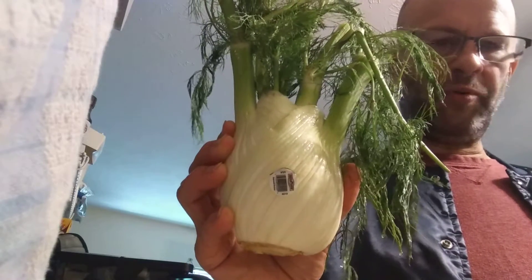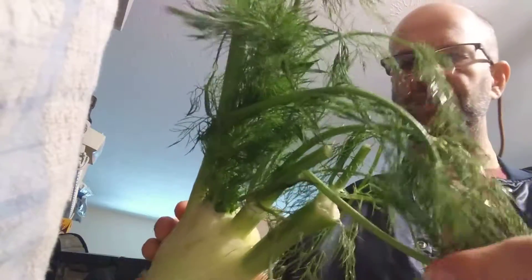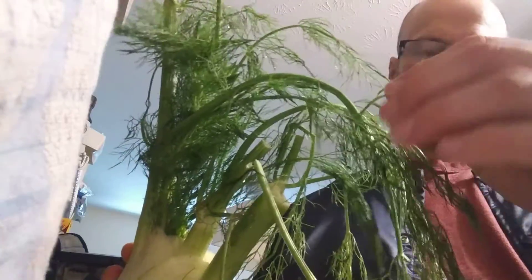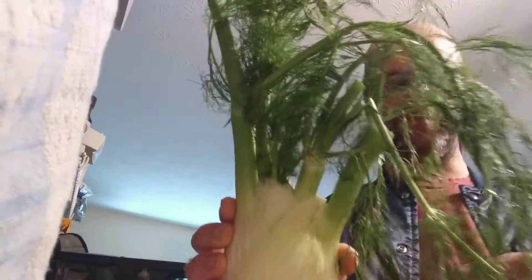This review is of Andy Boy fennel — or anise, however you want to say it. It looks a bit bedraggled; I just washed it, so it's a bit heavy with water up here in the leaves. The leaves are very, very thin. It's very similar in appearance to the kind of leaves you see on dill, although dill is not exactly the same as this, and the flavor is a bit different as well.